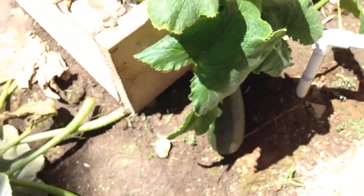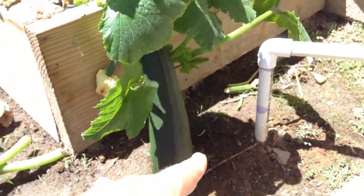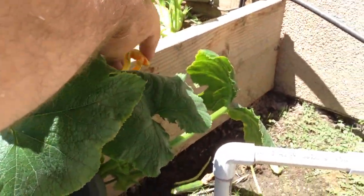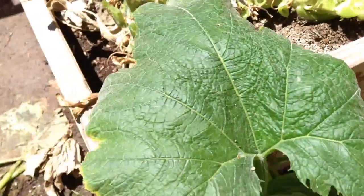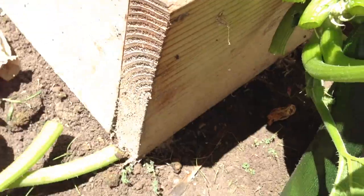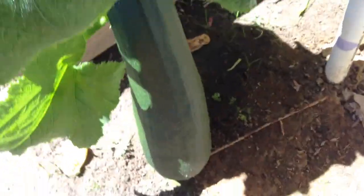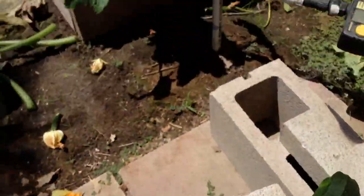At this point you're trying to get growth out of the greens, not out of the fruit. Any new flowers like this one here — you want to just go ahead and pull it off. That's a male flower, so you want to pull that off. Pull off any of the younger fruit too, or the younger veggie. I'm going to pull this one off because we're eating it tonight.